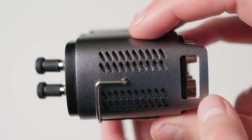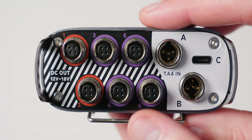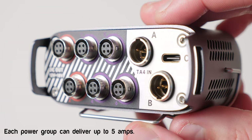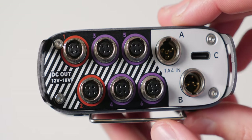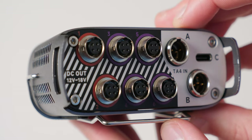It also has two separate power groups. What that means in practical terms is two separate switches — locking toggle switches — so you can't accidentally turn them on or off. You can power down all of your auxiliary things, the things that you don't need for maybe some part of the day, but keep your primary recorder still running.